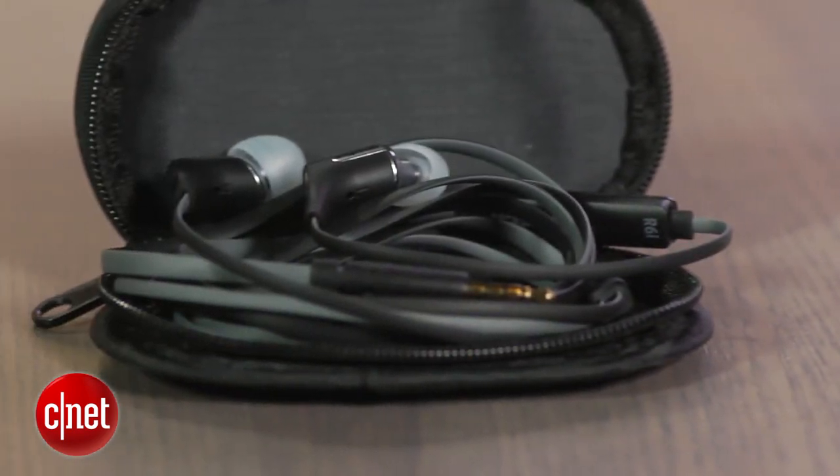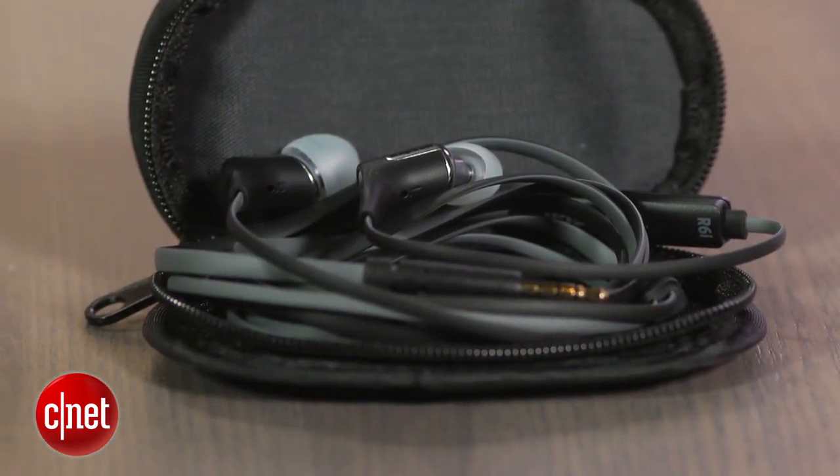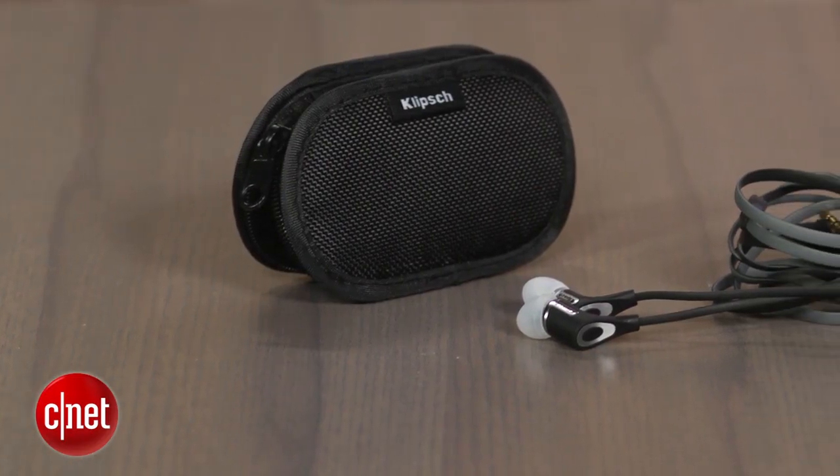Overall, I liked the fit of this headphone and liked it with certain types of music. If you're someone who likes a balanced, detailed headphone, this isn't it. But if you listen to a lot of hip-hop or techno and are looking for a headphone with very plump bass, the R6i has that in spades.